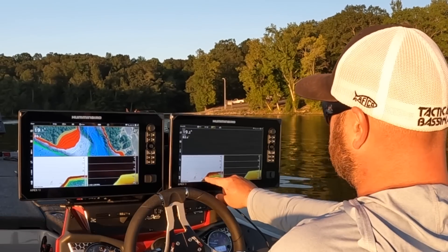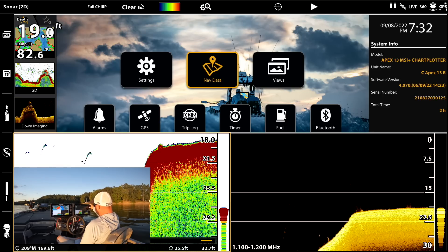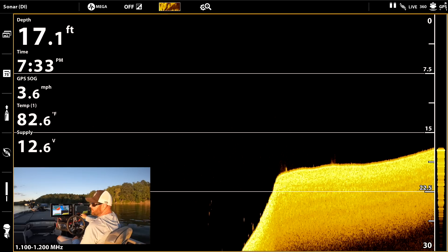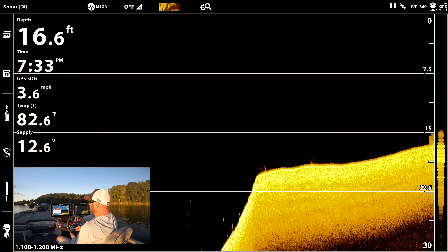Right here on the 2D — see those fish right there sitting right on that break? You can see their air bladders sitting on that break. Go ahead and loop back around, we'll go across this point.